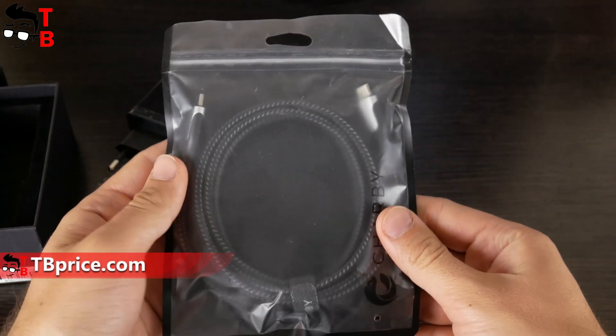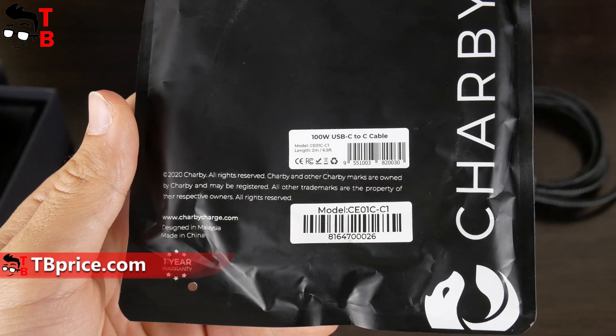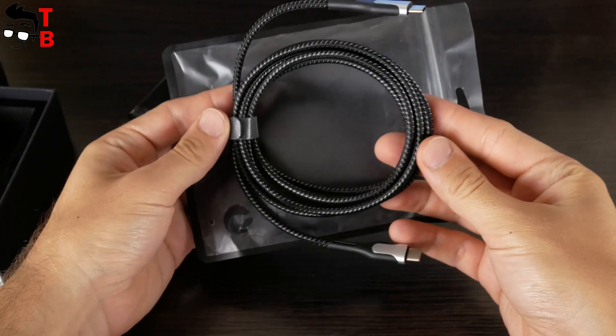The USB-C charging cable comes in a black package. On the back we can see that it supports 100W. This is a USB-C to USB-C charging cable.